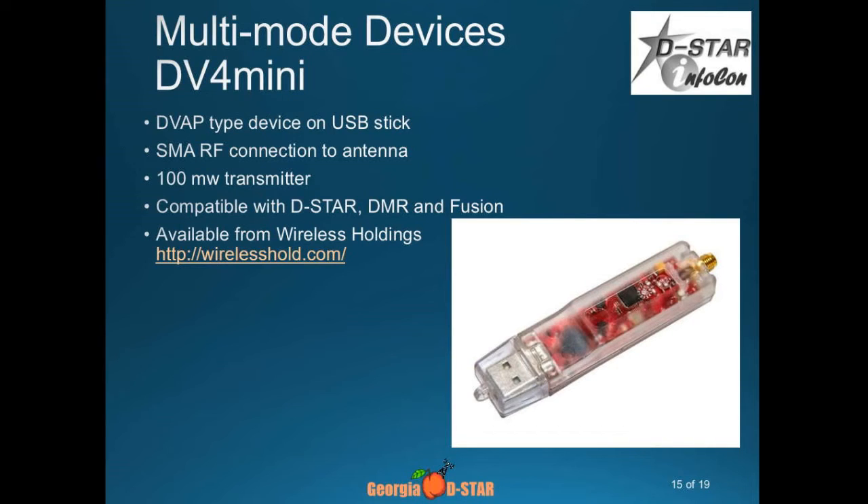One thing to keep in mind: you can access any of the D-STAR reflectors in any of the flavors — DCS, XRF, REF. On DMR, you can only access certain reflectors connected to certain talk groups, so it doesn't give you complete access to the DMR world. Same thing for Fusion — Fusion networking isn't quite there yet anyway, but it is something to explore.